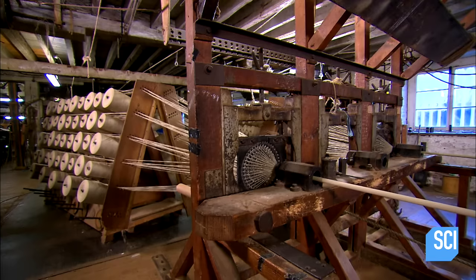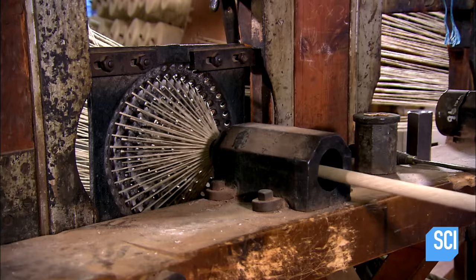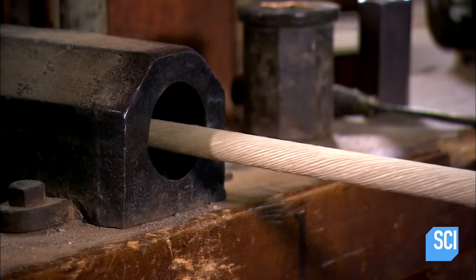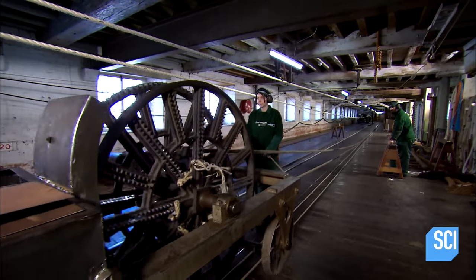As the machine travels backwards, its gears turn hooks, twisting the yarns into a tight configuration. The formation of the twists ensures an even distribution of tension. This is what makes rope so strong.